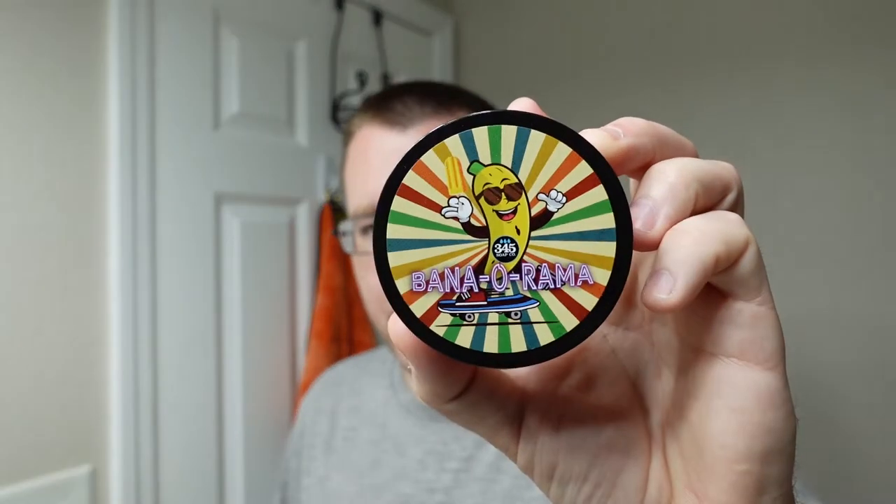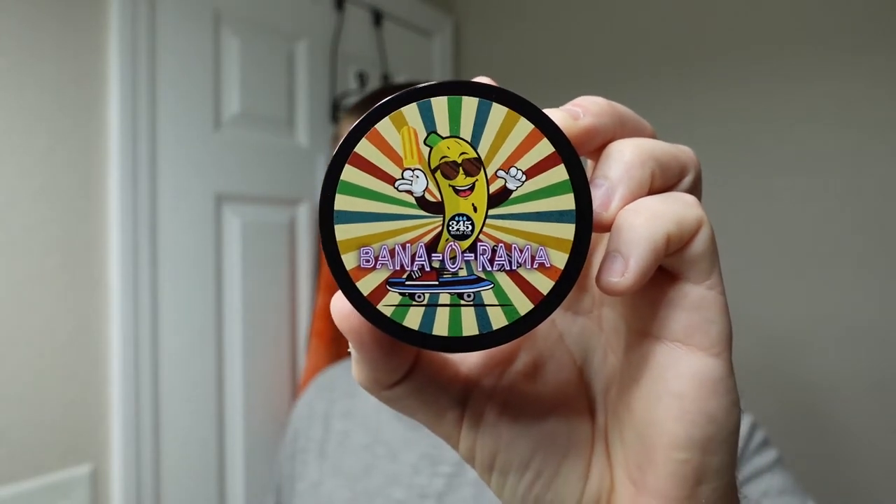It was a birthday gift on July 23rd from my beautiful wife Christina, so thank you for that Christina. The aftershave she got me was the Bananarama — a beautiful banana scented aftershave balm. It's got kind of a crisp facet to it, but banana scented nonetheless. Kind of crispy banana — that's the best I can describe it.